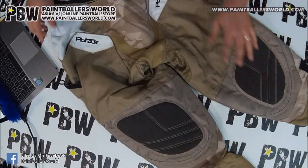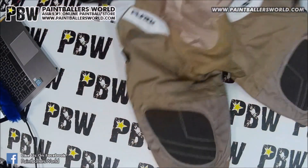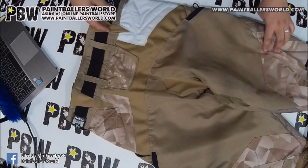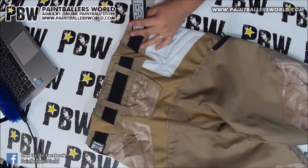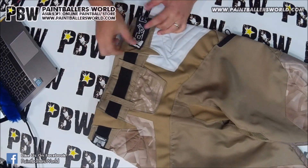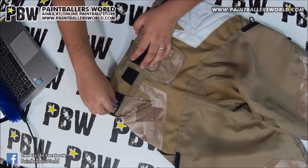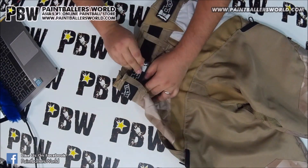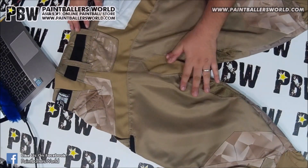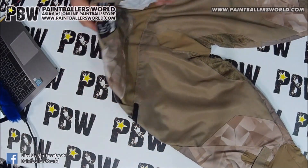Looking at the back of the PB Rex Flow Pants — if you're on the skinny side, this strap can go all the way up into the middle part of the pants. On the right side there's also velcro that you can fasten and tighten even more. So this is a fantastic pants and a fantastic product with a lot of thought put in by the manufacturers into every single part.